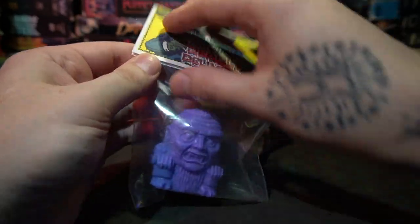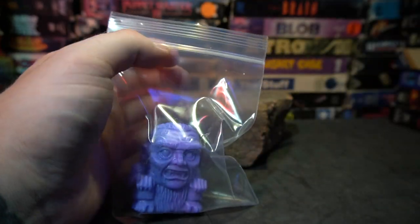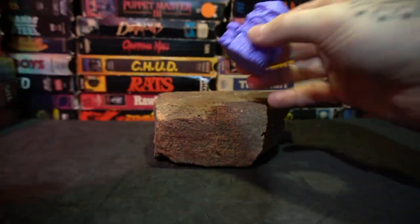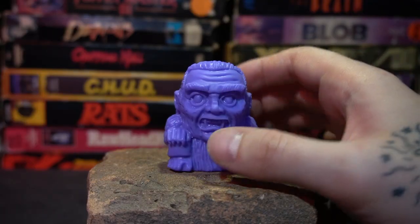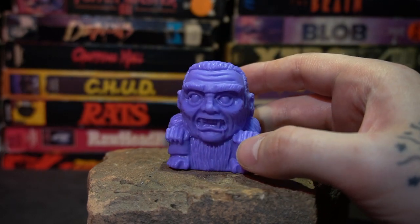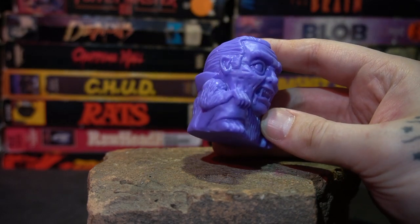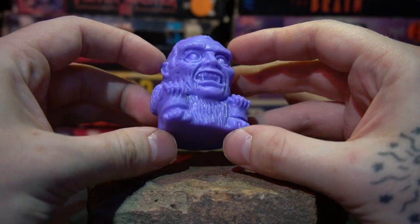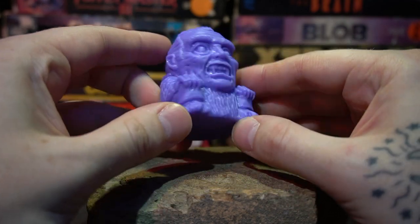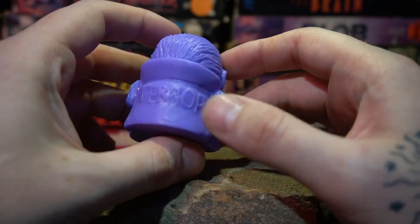Let's actually open him up and take a look. From the three figures in this past drop, I was probably the most excited for this one. And here's Drakbat out of his little plastic bag prison. The sculpts on these are always incredibly well done and absolutely killer, and the colors are always really well done as well. It never gets old.